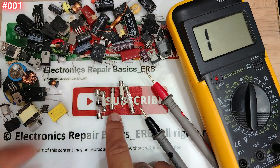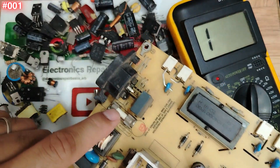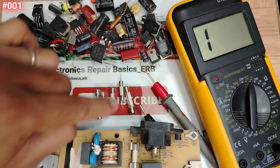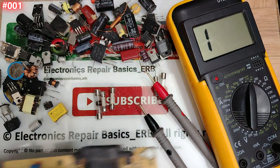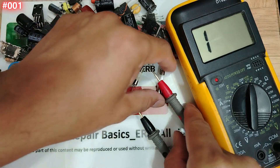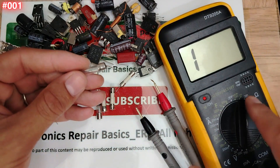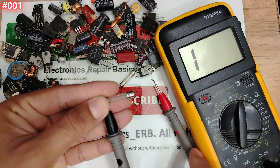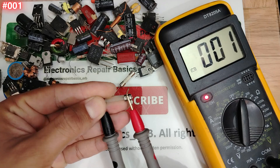I'm going to test the fuse outside on the bench, and also test it on the board so you can see the difference between a connected fuse and one tested outside. Let's begin with this fuse here — one probe on each terminal. The fuse has two terminals.